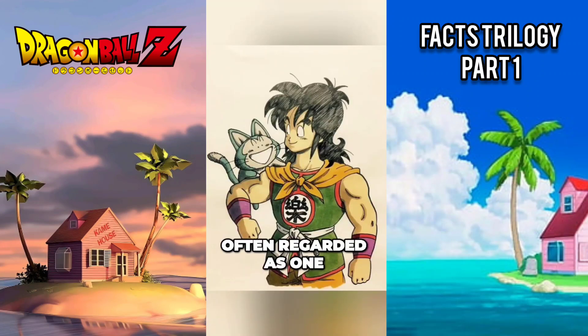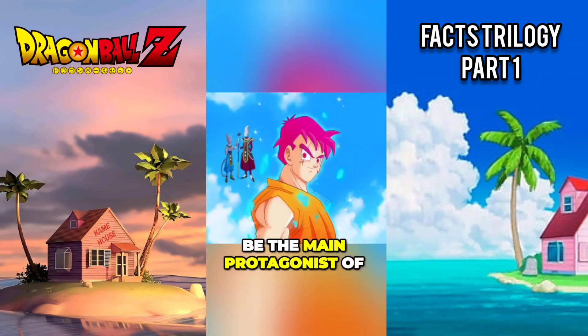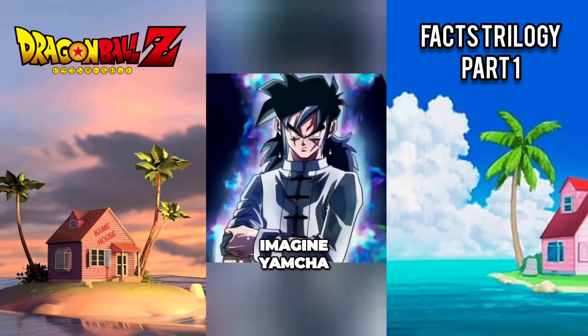Yamcha, often regarded as one of the weaker characters, was originally intended to be the main protagonist of Dragon Ball before Goku took on that role. Imagine Yamcha as the most powerful being in the Dragon Ball world.